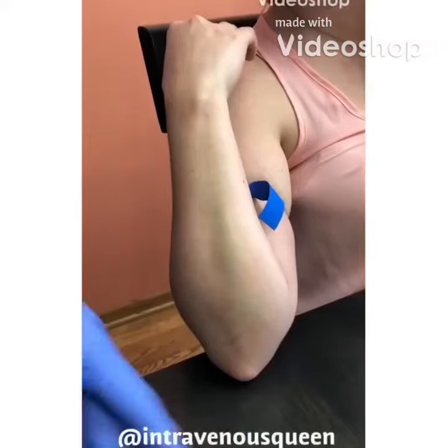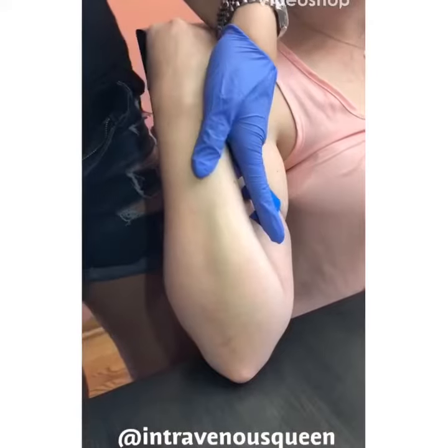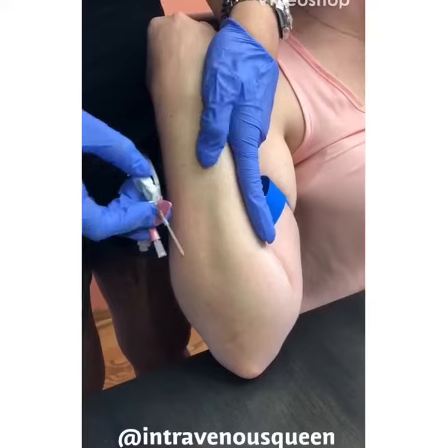When you're inserting an IV into the posterior side of a patient's forearm, you don't need to use two tourniquets because the degree to which their arm is bent acts as a tourniquet as well.